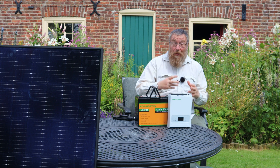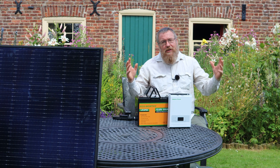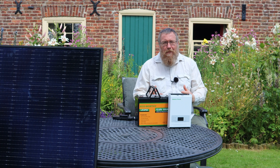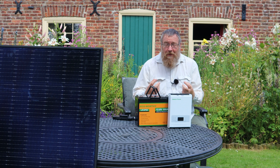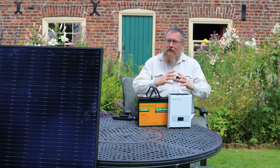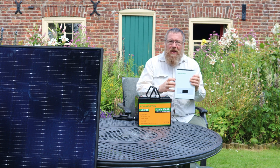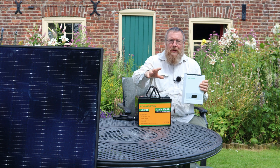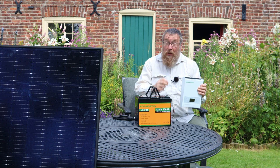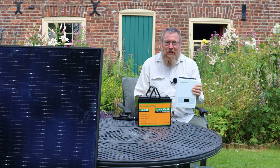I studied electronics at school and when I first started looking into solar I got horribly confused. There are so many different types of components and different ratings — are they all compatible? It gave me a headache. But eventually I had a light bulb moment: the center of the system is the charge controller. If you understand how that works, then you understand what solar panels will be compatible with it, what batteries will be compatible with it, how big the system can become, and what you can do to extend it. Once I got that, planning a system became much much easier. Today I want to share that understanding with you.